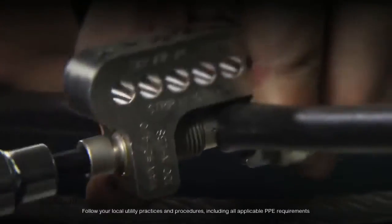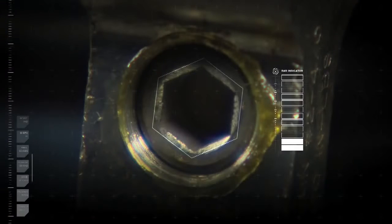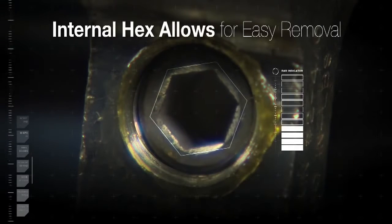Both utilize torque-controlled shear head screws. This ensures the installer reaches the proper torque every time without a torque wrench, and protects the conductor from damage due to over-torquing.